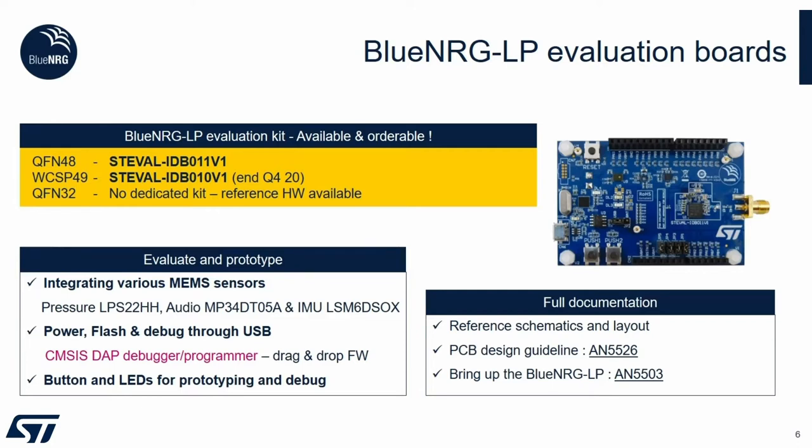You can plug it directly from USB for programming and also debugging from USB. There is full documentation available on our website, so I will encourage you to browse ST.com/BlueEnergy-LP for additional information.